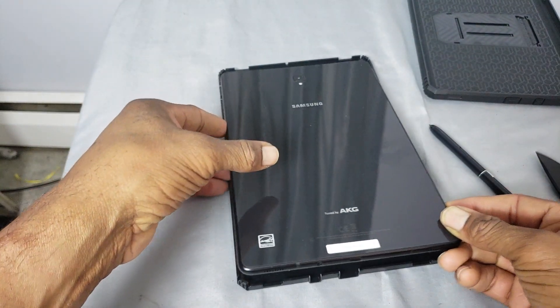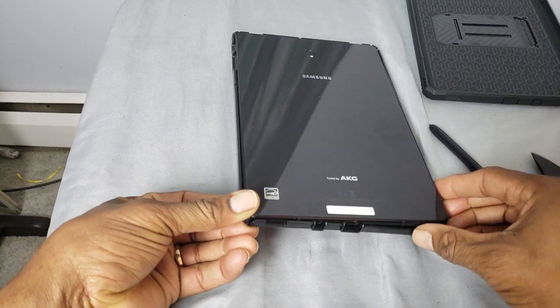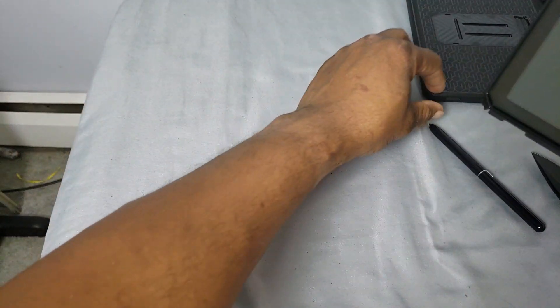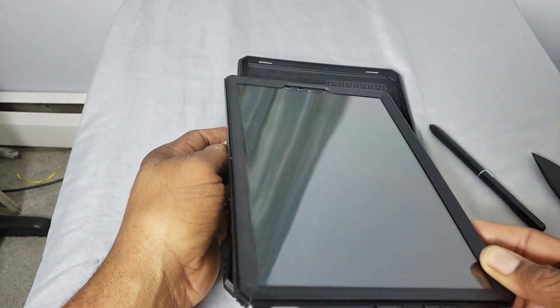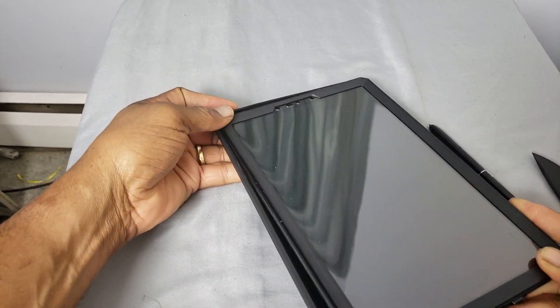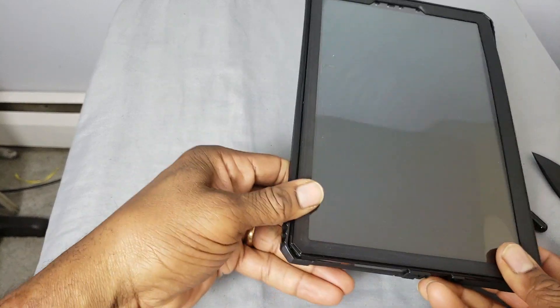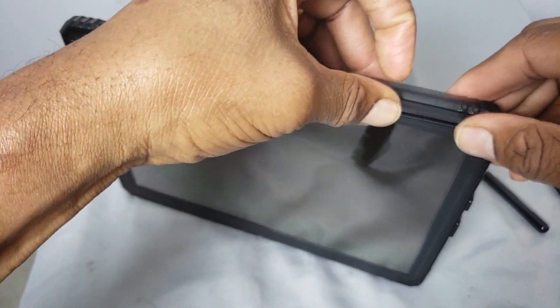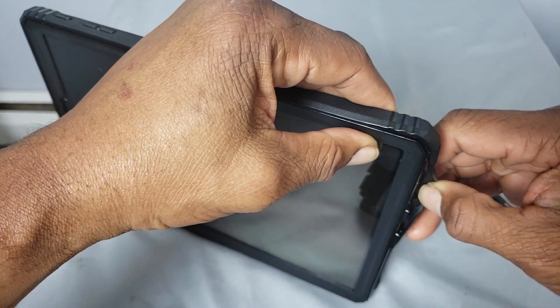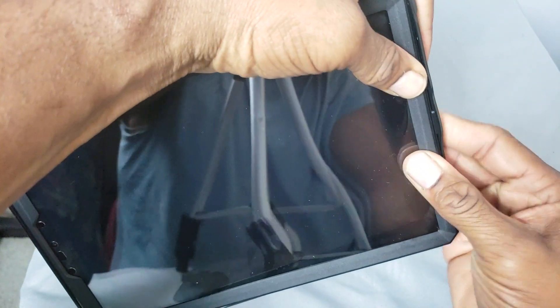What you're going to do is lay it down and put the tablet in face down. Just kind of work it without scratching your tablet — you don't want to scratch it at all. Try to keep the fingerprints on the back to a minimum. The bottom is going to get hung up on the ports so you'll need to pull that out and work it down. Just go around and work all the edges down.